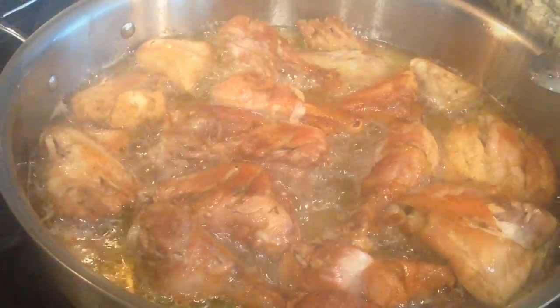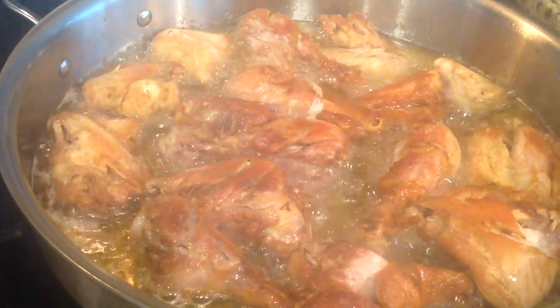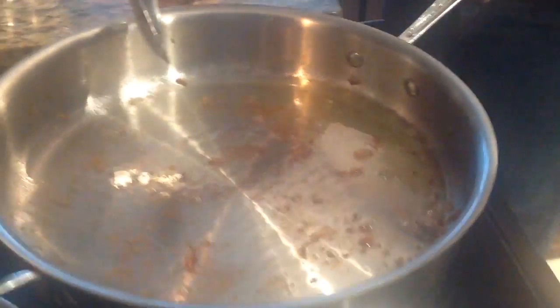Alright guys, I flipped it and it has this golden color. I'm going to take them out. Here's our chicken — it's nice and fried. I'm going to remove some of the oil from the frying.